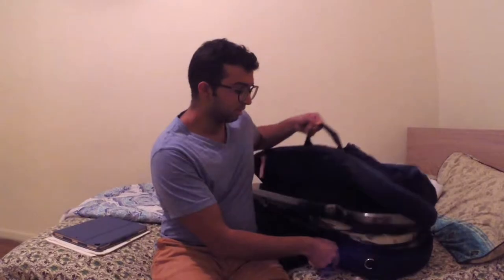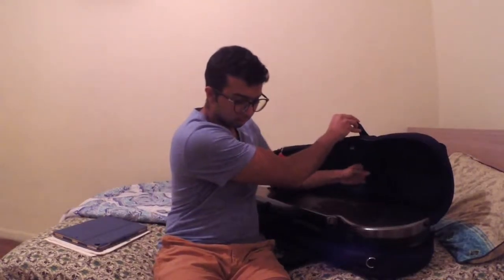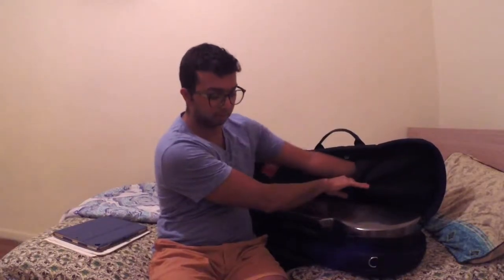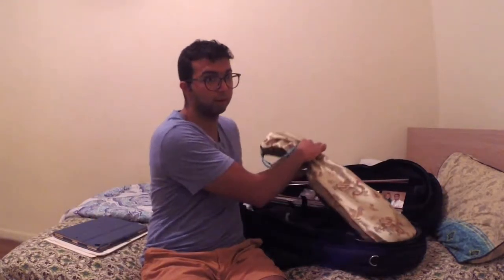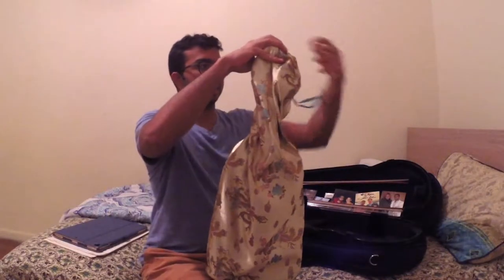One thing I didn't realize until later is that this case cover actually has a secret music pocket right here. If I wanted to, I could put my etude books or something in there — there's a good amount of space. I didn't realize it until afterwards, so that's a little addendum to the review. Now let's crack open the viola case.